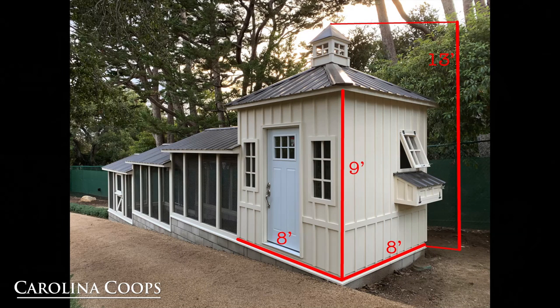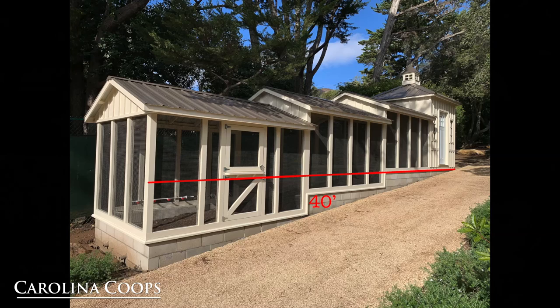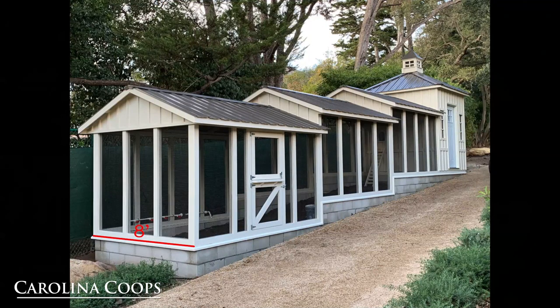Here we're looking at the hen house, and the footprint is 8 foot by 8 foot, the side walls are 9 foot, and from the bottom of the hen house to the peak of the cupola is a total of 13 foot. The overall length of the chicken coop is 40 foot, and the width of the run is 8 foot.